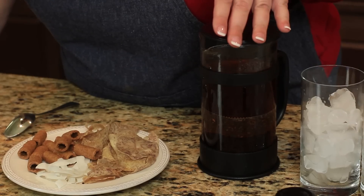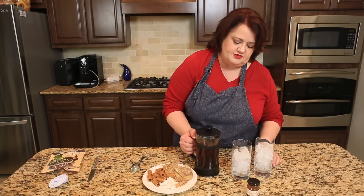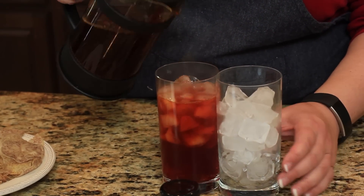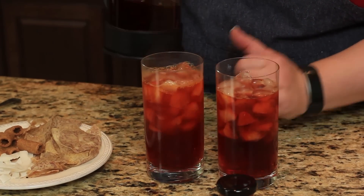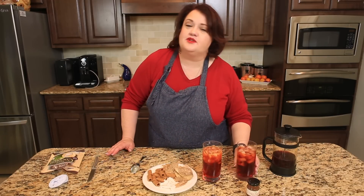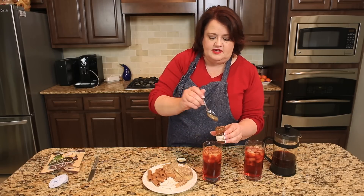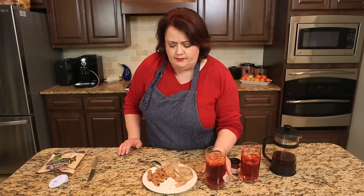So our tea has steeped for a little while now. We're going to just push this down. You don't have to use a French press — I just happen to have one. And we'll pour some iced tea. See, it's just a beautiful color right here. Give it a try. Wow, that's a really nice nutty flavor. I'm going to go ahead and try some of this syrup in here to sweeten it just a little bit. It's really nice.